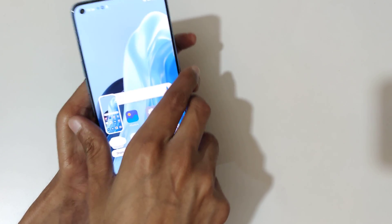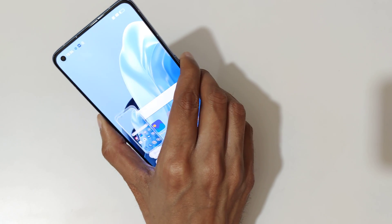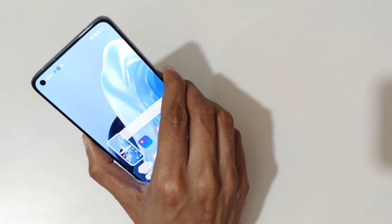The other method is just press and hold the volume down and power button together like this to take a screenshot. You can see — just press and hold them together quickly.